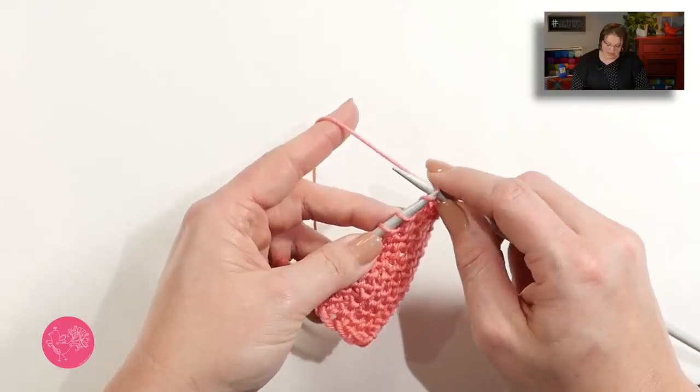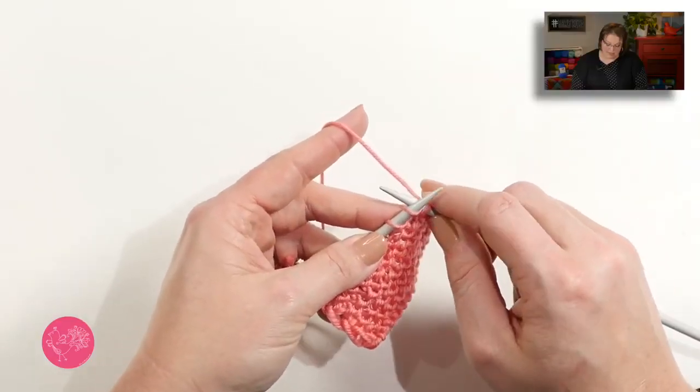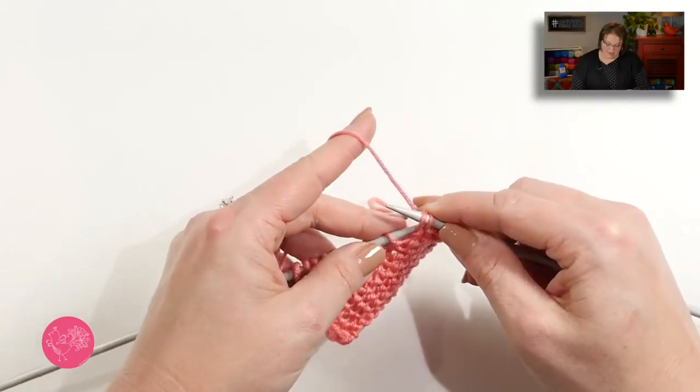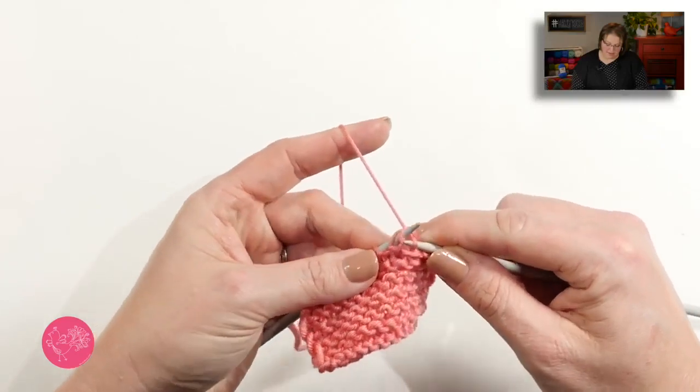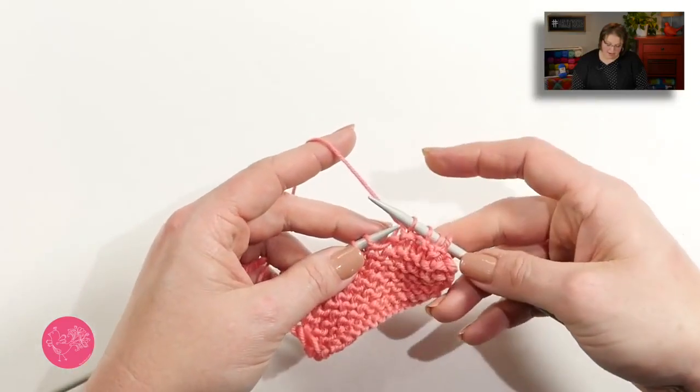Let me show you how to work that SSK one more time with the yarn in my left hand. I go in as if to knit and slip it off, go in as if to knit and slip it off, take my left hand needle, put it in the front leg of those two stitches, and then knit them together. And I created the decrease.